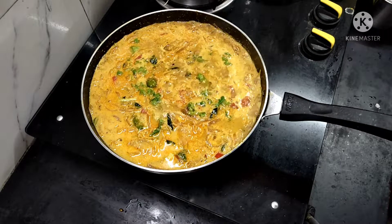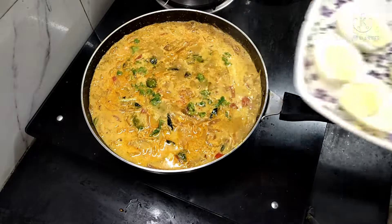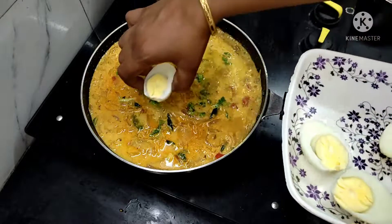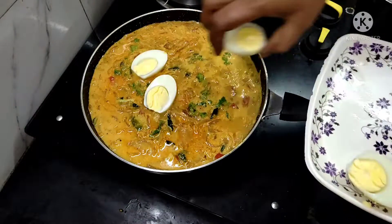If you want it, let's add some oil and gravy with some flavor.